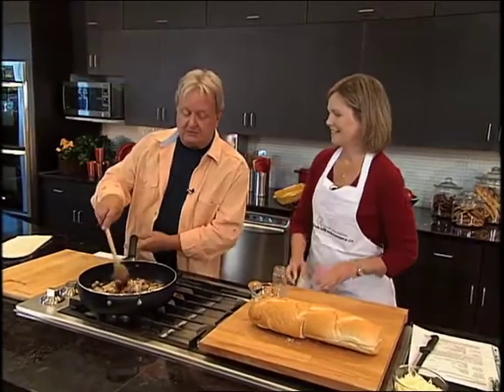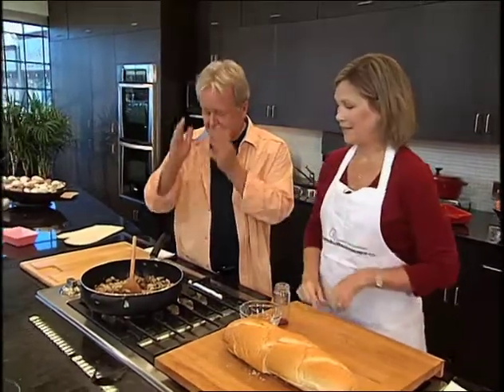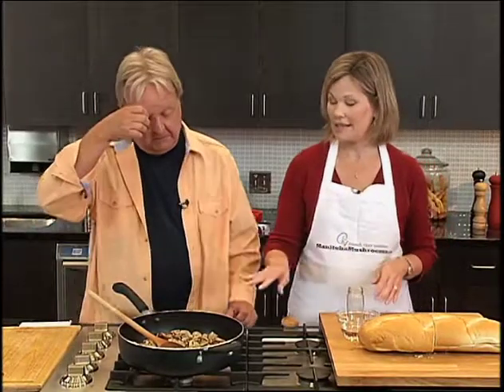We're back with Heather from the Manitoba Mushroom Growers Association, and we're making a mushroom lovers French bread pizza. It can be used as a main dish — all you'd need to add is a salad — or as a side bread dish with your meal, even with a steak. That would be perfect.